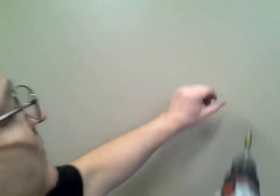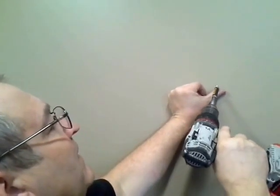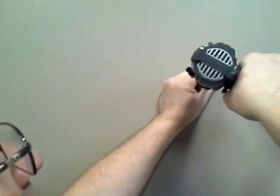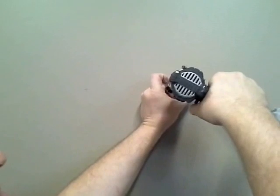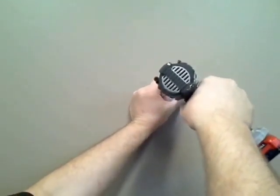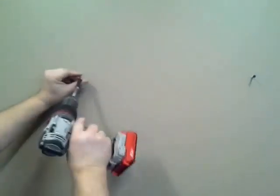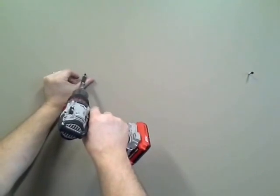Using a drywall screw — do not skip this step and think you can just use a wall dog. If you hit a stud, it'll walk on you really bad and you'll have a big nasty hole. Take the drywall screw and put it right dead center of the hole. See — I hit a stud. If I was using a wall dog it would just walk all over the place. Now I'll use that for my anchor, and on the other side, same thing — right dead center in the hole.